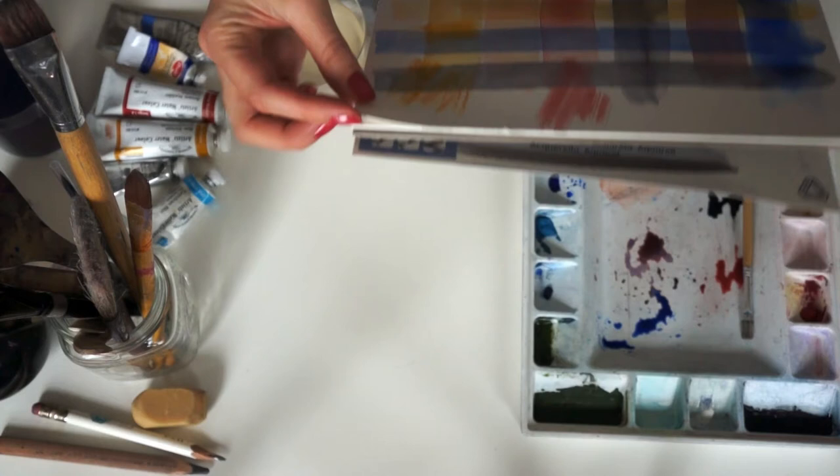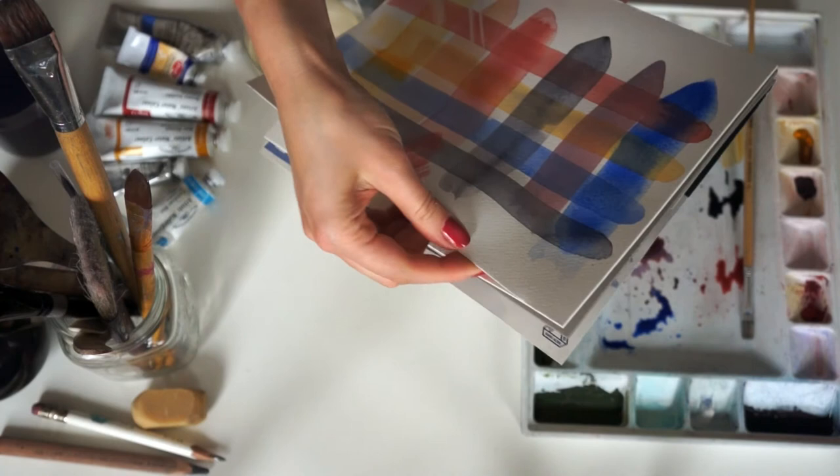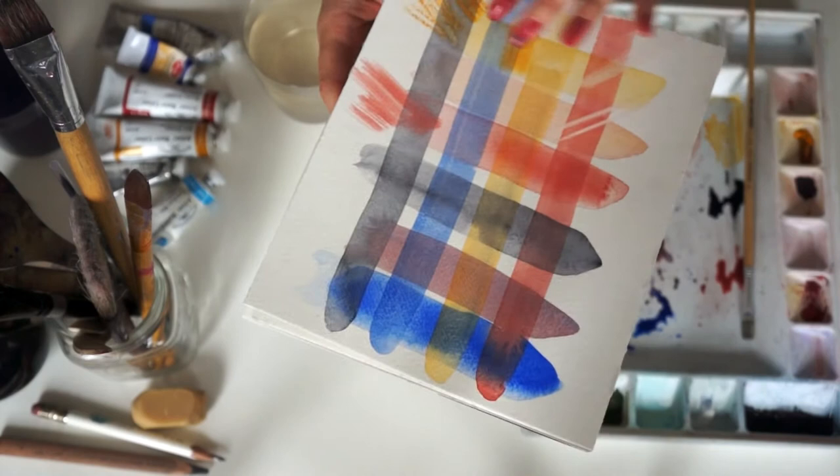Now that I'm done with my test painting, I can take away the sheet from the pad. This pad has sealed edges which keeps the paper flat and therefore it is easier to paint on.